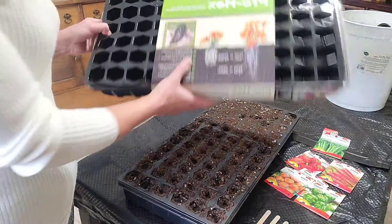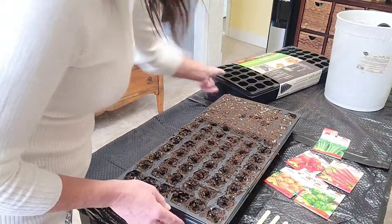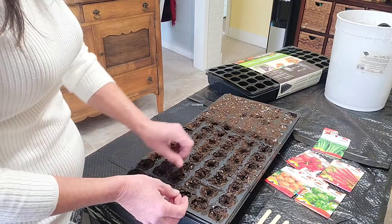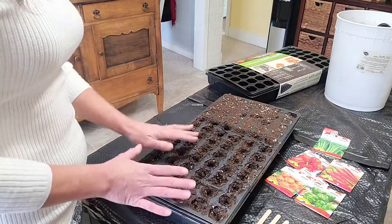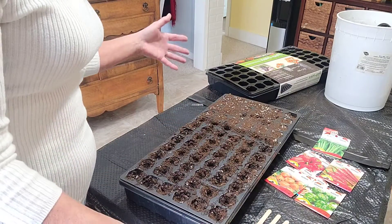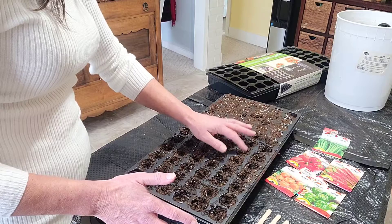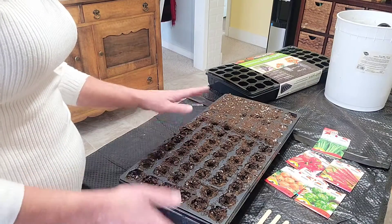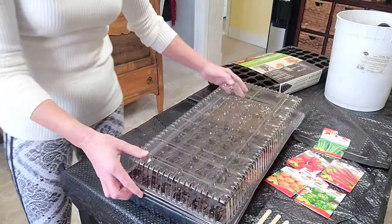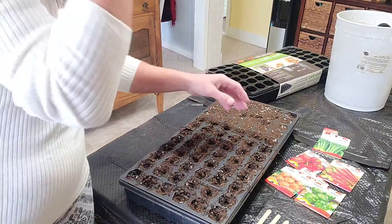So we went and picked up these 72-cell trays at Canadian Tire. They come with the cell packs and then a solid tray at the bottom so you can bottom water - you don't have to worry about top watering. I've already filled my tray with soil. We went and bought a bale of all-purpose potting soil. The big bale is 55 pounds and it was $45 as opposed to $10 for a small bag. I've used this all-purpose soil before when we had the garden center and the farm. It also comes with a lid - it's a Jiffy system - and it's perfect, and that's going to go under my lights.